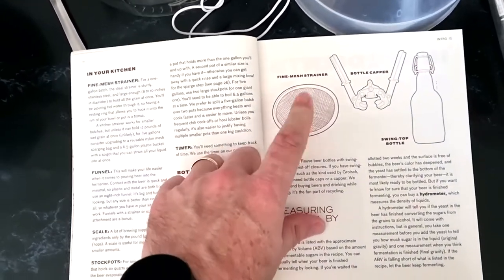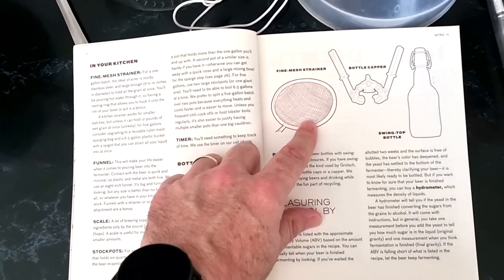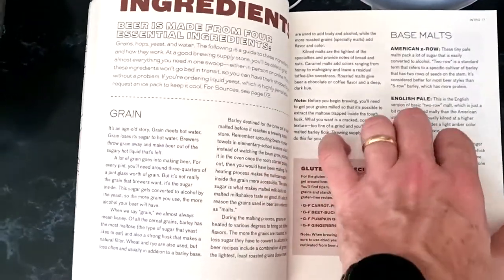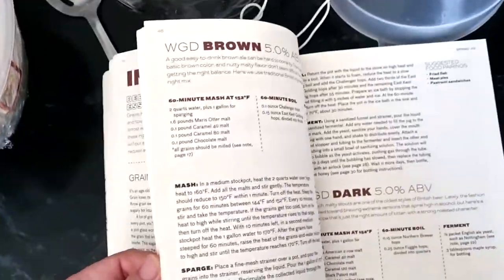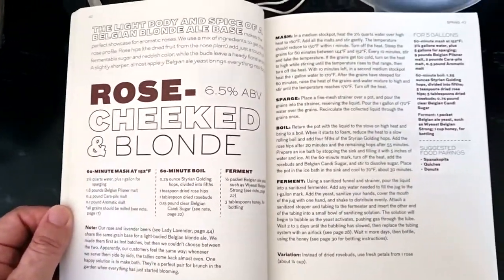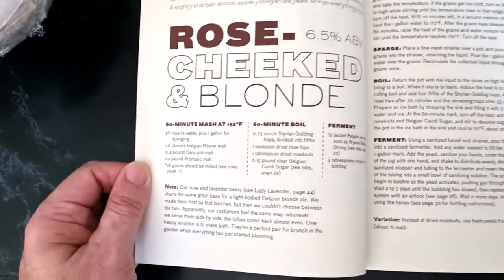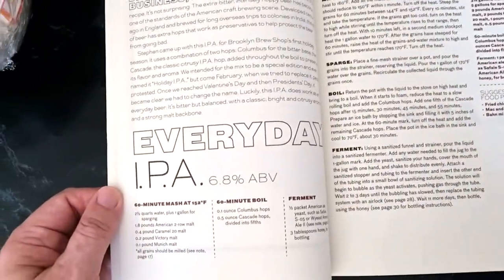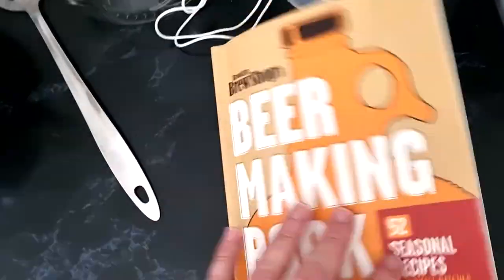The book includes a strainer, but I take that out and use a bag over a funnel — I find that easier. The book also explains ingredients and malts, and has loads of different recipes. You can build those recipes on Malt Miller or Get A Brew, input the grains, and they'll send you the kit. There's an Everyday IPA in there — it's a really good first step.